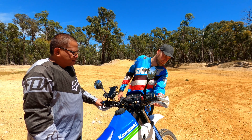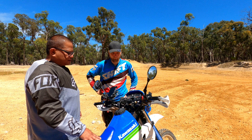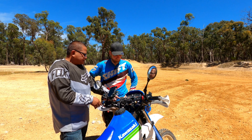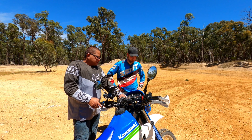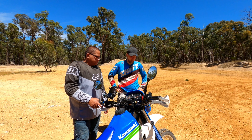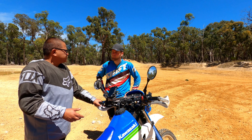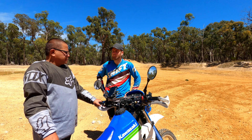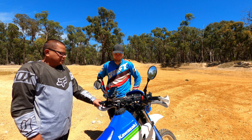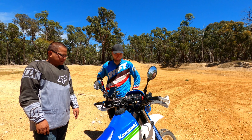I want to keep everything as stock as possible because this is sort of a classic. All the stuff I've done is basically to preserve it — for example the fender is just an aftermarket one because I want to keep the original. Parts are hard to get since it's 30 years old — you'd need to find new old stock or eBay — but so far I thankfully haven't needed to do that.